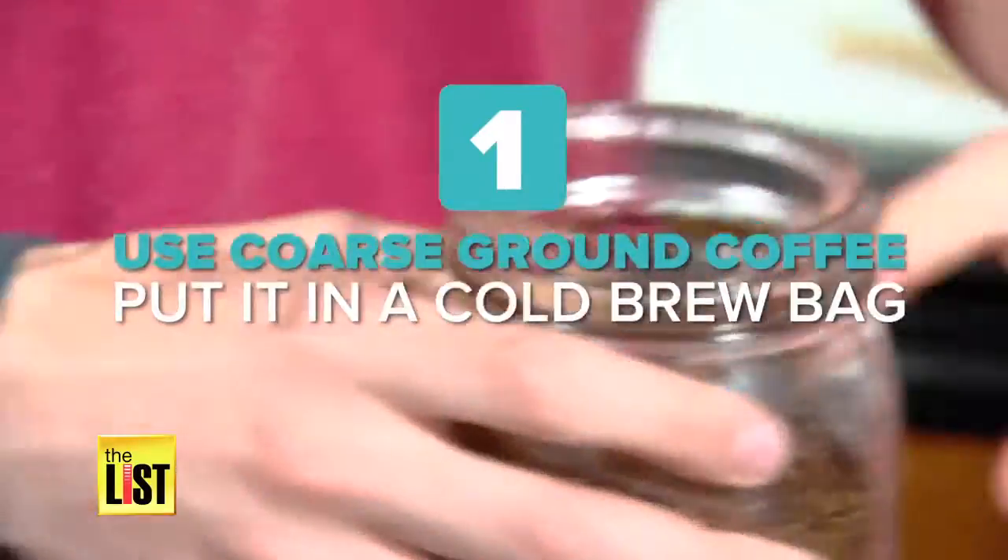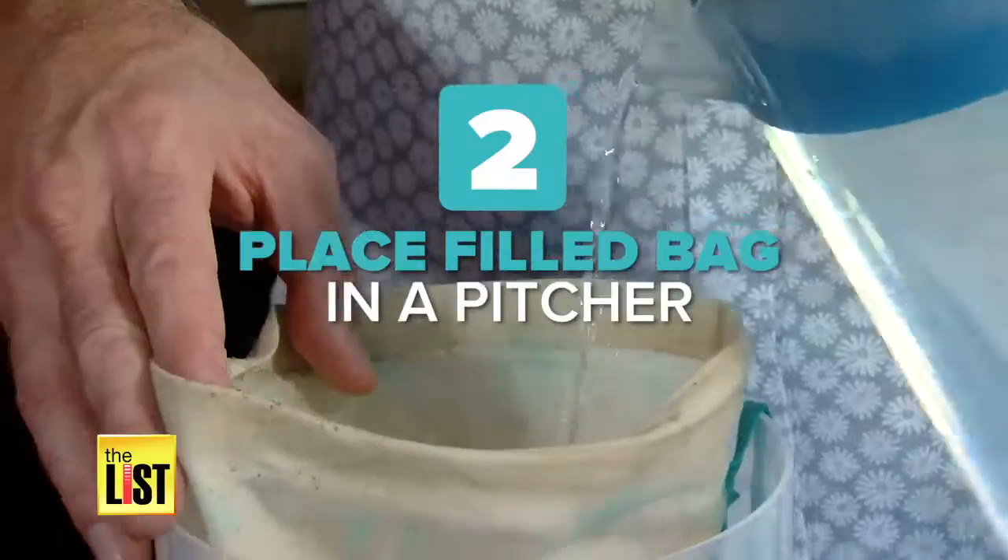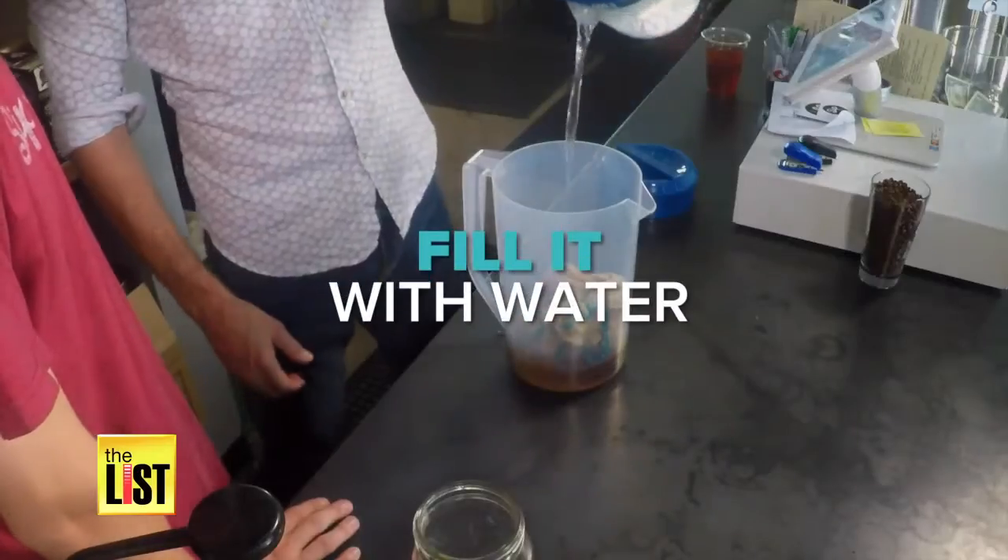First, use coarse ground coffee and put it in a cold brew bag. I love the smell of coffee. Step two, place the filled bag in a pitcher and fill it with water.